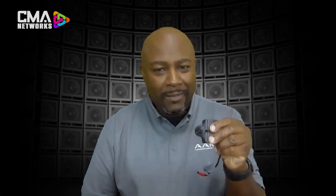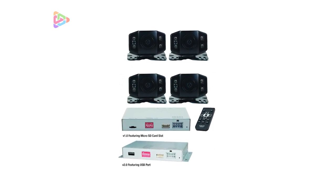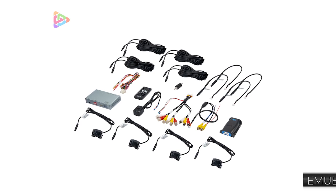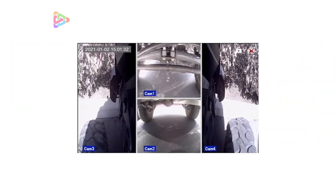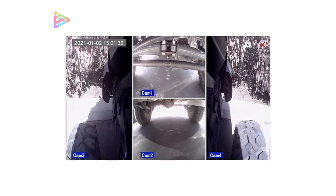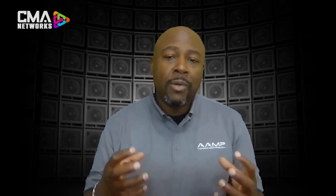Blind spot cameras are a lifesaver. Reason number three: the underbody terrain view camera system. No matter where your off-road adventure takes you, the underbody terrain view system captures everything that happens outside and under your vehicle. This is a four-camera DVR system that you can place strategically around your vehicle to capture your suspension, terrain before you climb over an obstacle, wade through water in a creek, climb up the side of a rock, or go through sand dunes. It's a universal system that allows you to mount the DVR brain inside the vehicle and insert a USB or SD card for full recording capability.